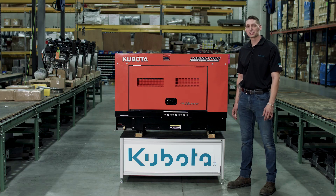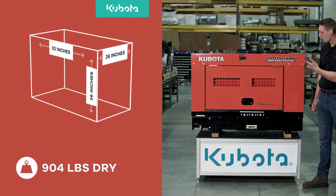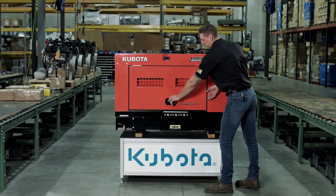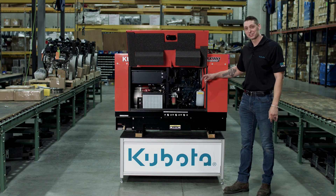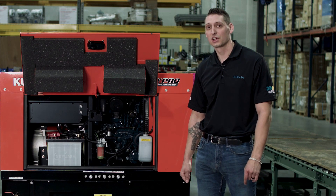The Kubota GL 14000 generator is 52 inches long, 26 inches wide, and 36 inches tall. Weighing in at 904 pounds, it's perfect for mounting on a trailer. Through Kubota's easy-to-use service door, you'll see their own D902 diesel engine powering this generator. With a nine and a half gallon fuel tank, the GL 14000 can run at full load continuous for seven hours.